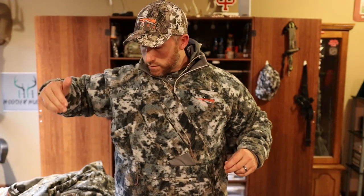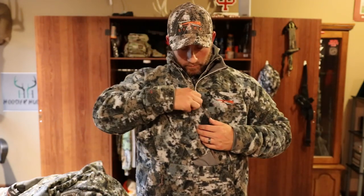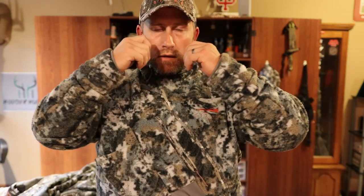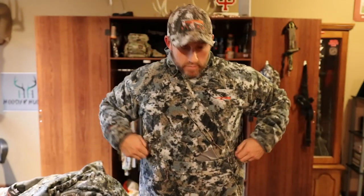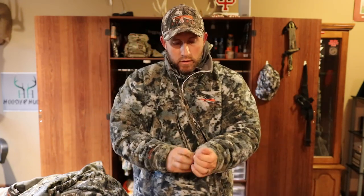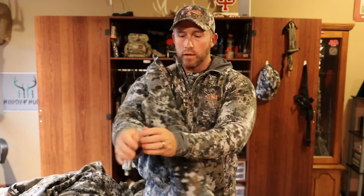The rangefinder pocket has a magnetic hasp that just magnetizes to the other side, so you can tote it in there and it stays in there securely. This zips up all the way across, and typically I would have my face mask on and my hood from my Fanatic Hoodie. This would be all the way through late season — Incinerator bottoms, Fanatic jacket up top, with whatever base layers you need.